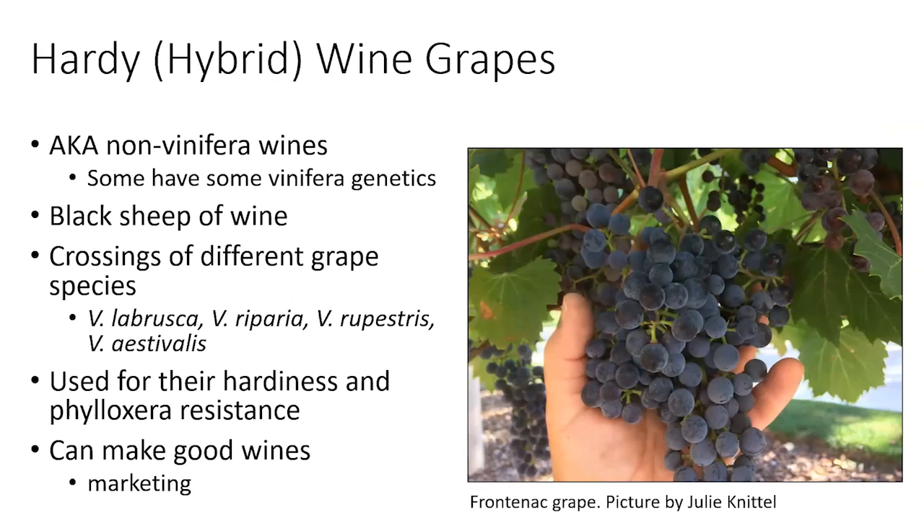There are also hybrid wine grapes, which are kind of the black sheep of the wine industry. A lot of winery owners don't have good feelings towards these grapes, but I think it's mostly centered on marketing — people haven't heard of these grape types. But that's changing rapidly as there's a worldwide discussion about the unsustainability of traditional wine grape growing, which takes a lot of inputs, particularly pesticide and disease sprays. There's a growing movement and interest in hybrid wine grapes as more sustainable because they are more genetically resistant to pests and diseases.